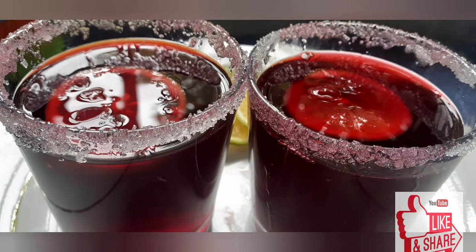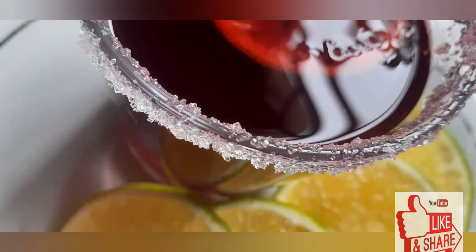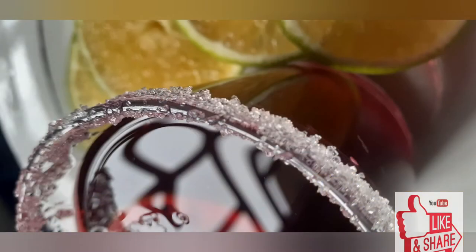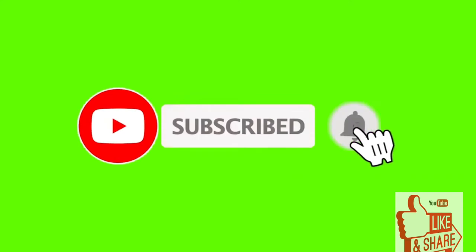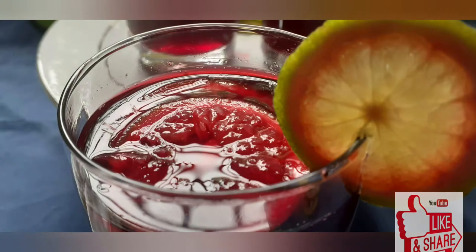Hello again and welcome to Address Dishes, this is a creative cooking channel where you will learn to make delicious dishes together. As always, I want you to be part of this family — please subscribe to this channel and turn on your notification bell so that whenever I put up a video you will be notified.